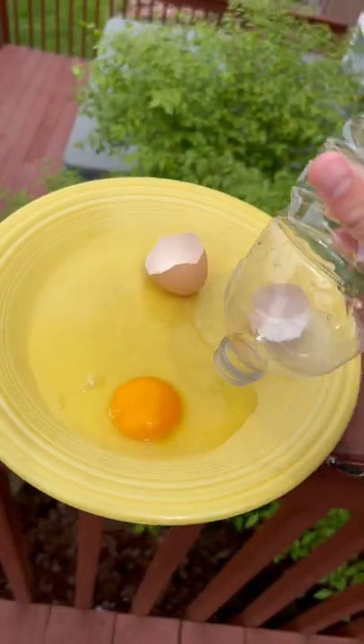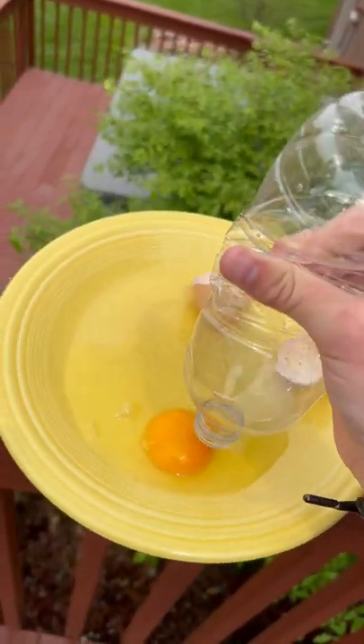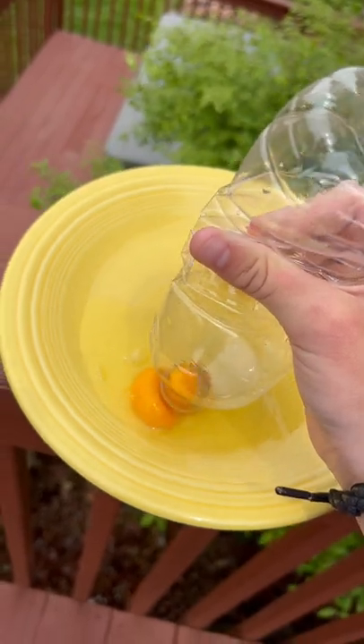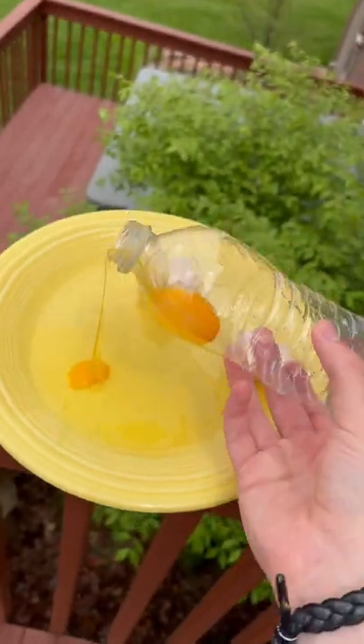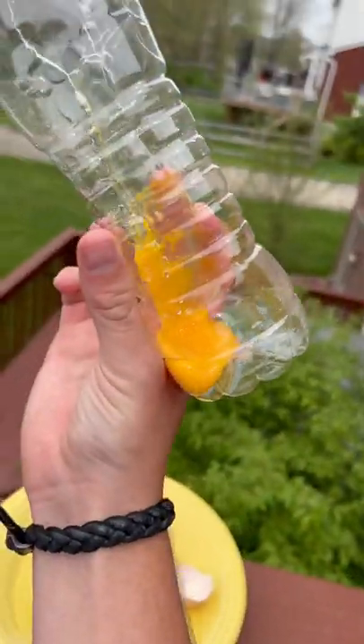Let's say you're cooking breakfast and you have an egg yolk and you don't want to touch it. All you do is get a water bottle, you squeeze it, and then let go, and it goes right into the bottle just like that. Now you can drink it and enjoy it.